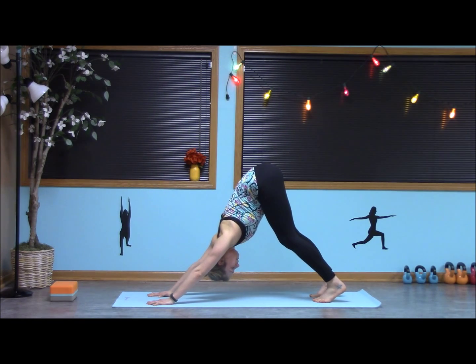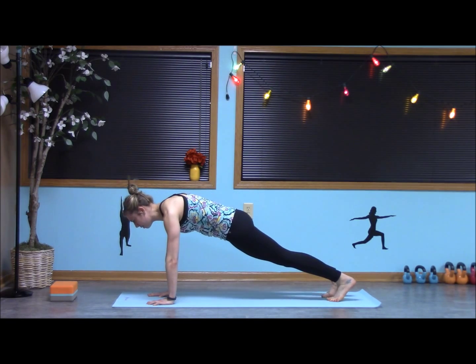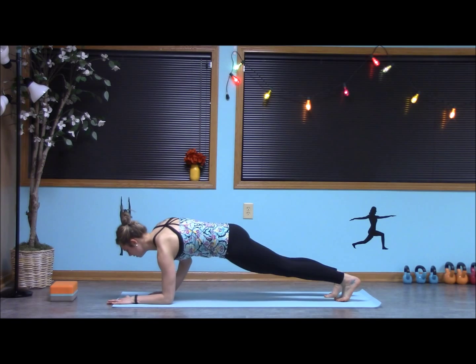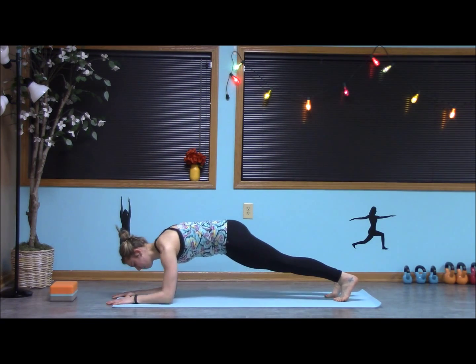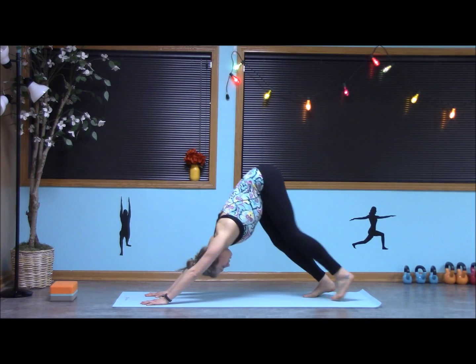We're going to do a couple more. Inhale, floating to that high plank. Leading with the other hand, come down to that forearm plank from the knees or the toes. Engaging the core. And exhale, pressing back up. Inhale, exhale, down dog.